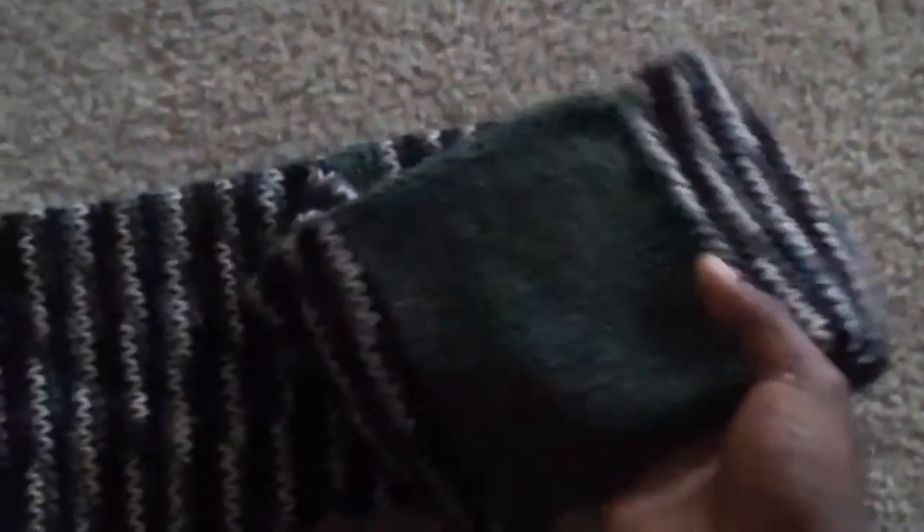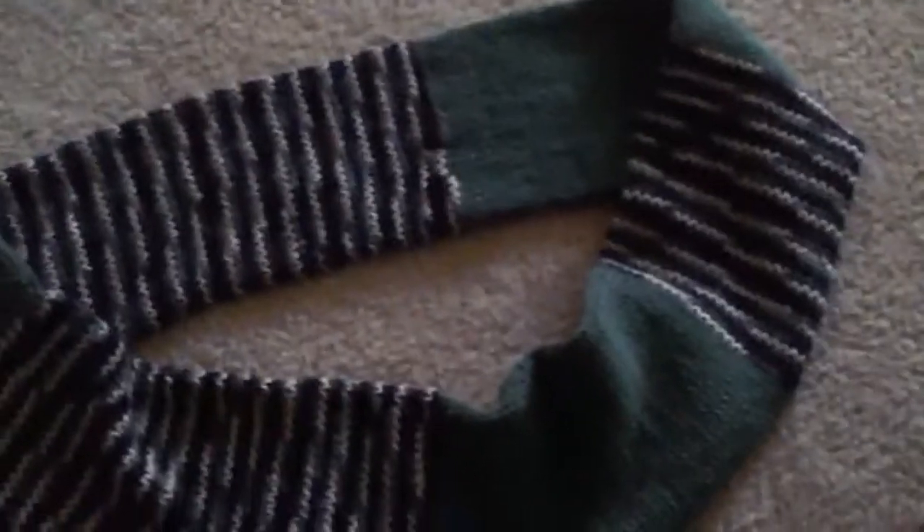So, remember this hat right here? I said that I wanted to make it a set and I wanted to make a scarf to go with it. And so I did, and here it is. As usual, it's an infinity scarf. I did blocks of color, small and long. It looks cute when it's wrapped around like it's supposed to, so that's a plus.